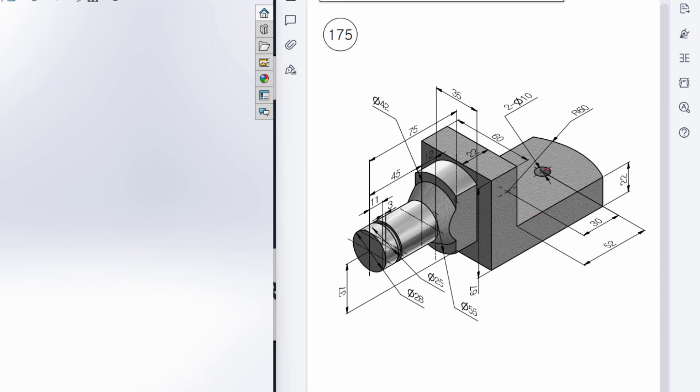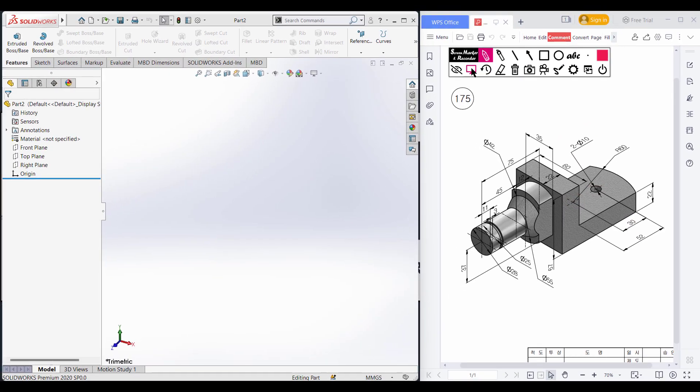We have a circular profile here and this circular profile has a dimension of 10 diameter. We have two circular profiles — one is at the center and the other is 30 units from the center. Both have a dimension of 10 diameter. Then I will extrude cut this portion. Let's start.